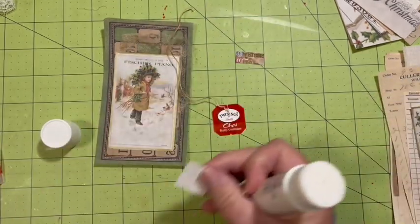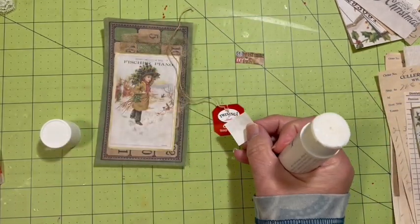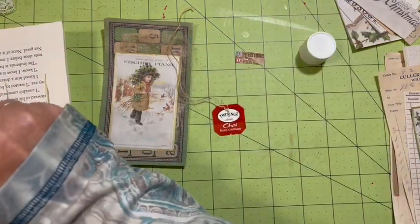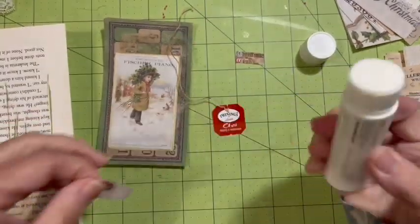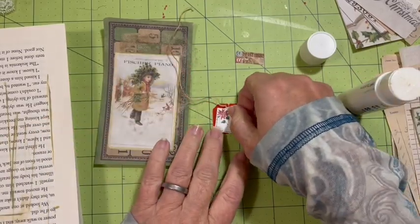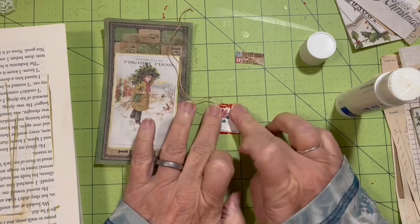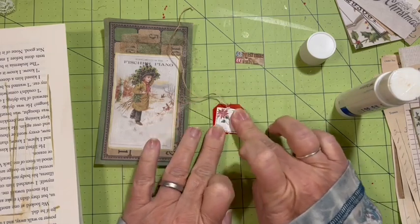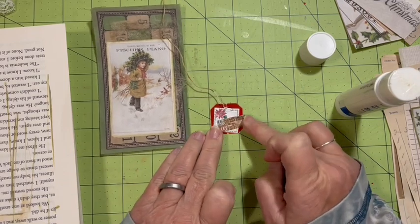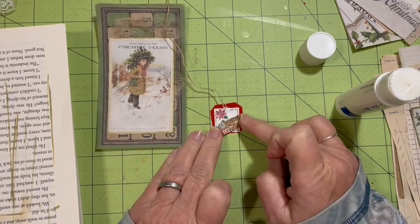I like this. Like I said, I just want to play today. There's just so much going on — can I just play? And we can add the Christmas wish on there also.